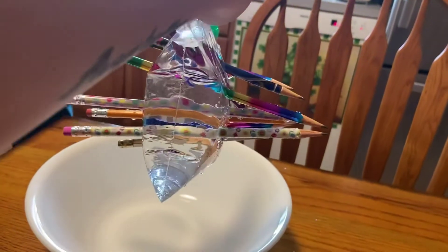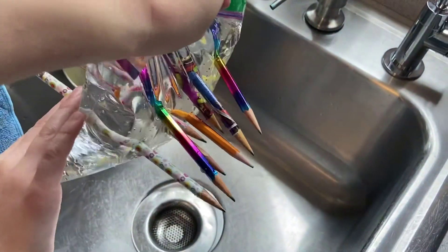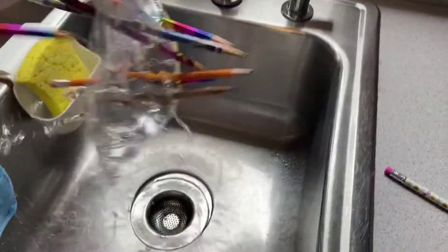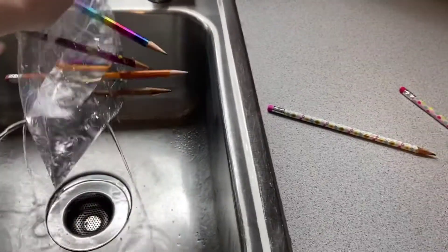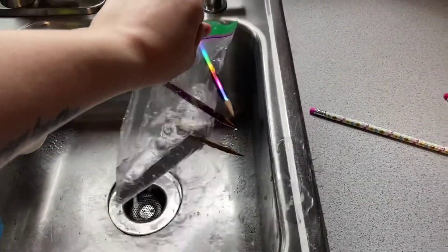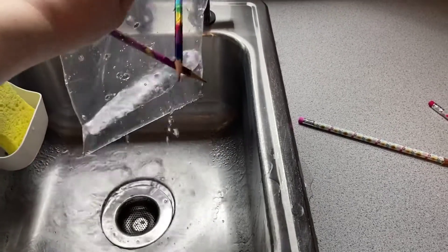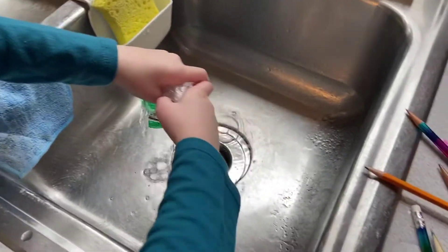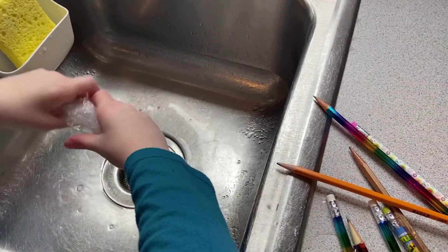Now let's go over to the sink, guys — that's so crazy. We're going to drain it out. This is going to be fun. You're not going to be able to go fast enough. You have to grab the bottom one. Oh my gosh, that was crazy. Let's squish it out. Wow, that was crazy — holy moly!